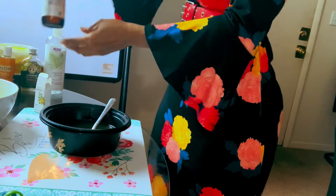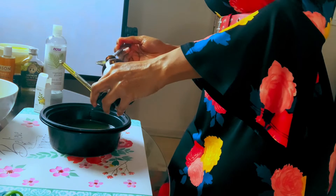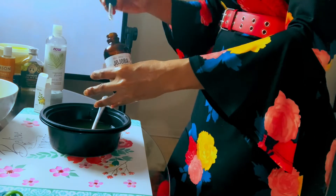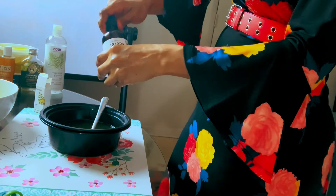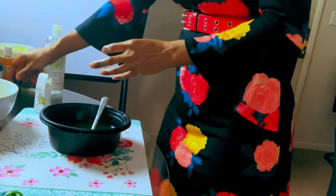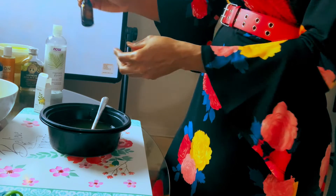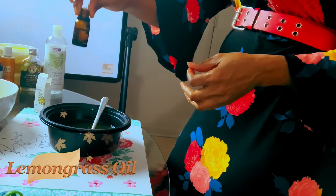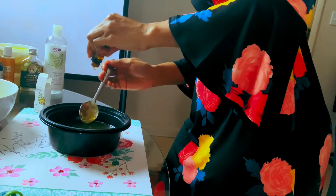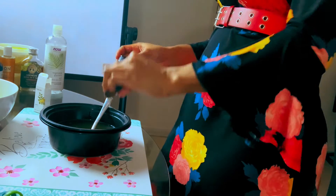We take our jojoba oil for making our facial cream. All of these products keep your face clarified, keep your face looking ever young, and actually brighten your face and skin. Here we have the wonderful lemon essential oil — we're going to put in just five drops. It smells really good.